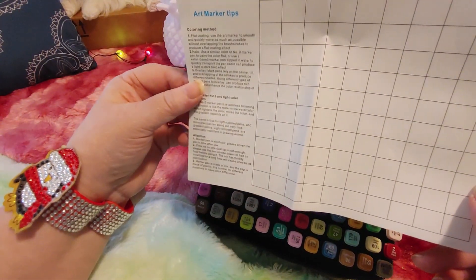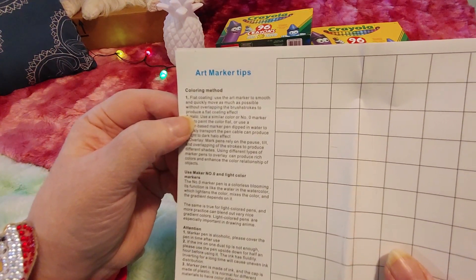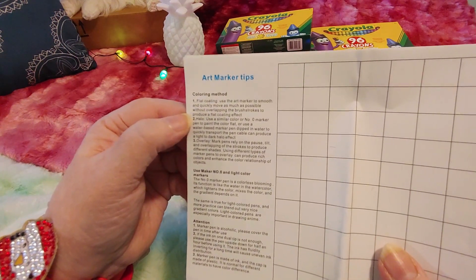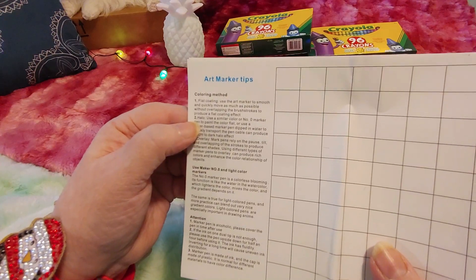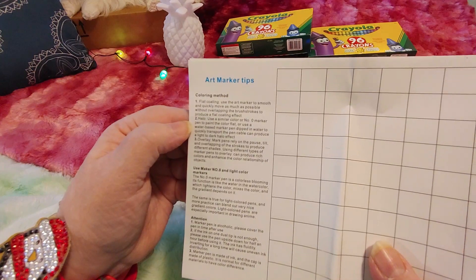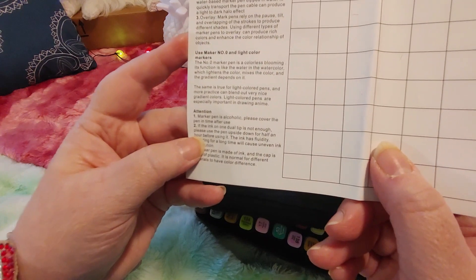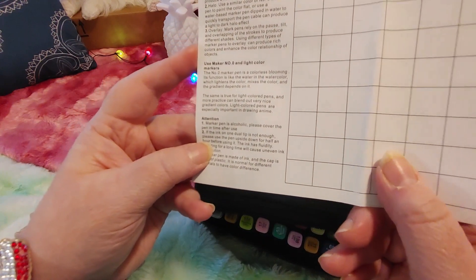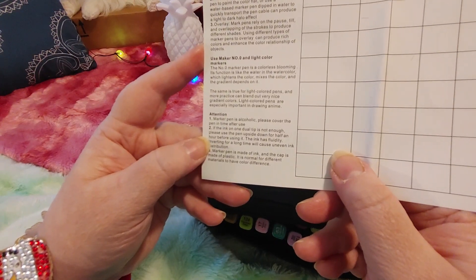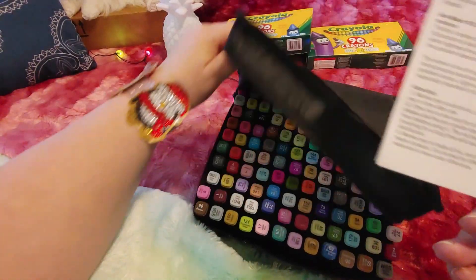It had some good ratings — there are 236 ratings total. 69% gave them five stars, 16% gave four stars, 10% gave three stars, only 2% gave two stars, and 3% gave one star. The worst complaint was that one or two markers came dry, but a lot of people said no markers came dry, and there were some really impressive examples of artwork done with them. Of course I'm not an artist so mine won't be that impressive.